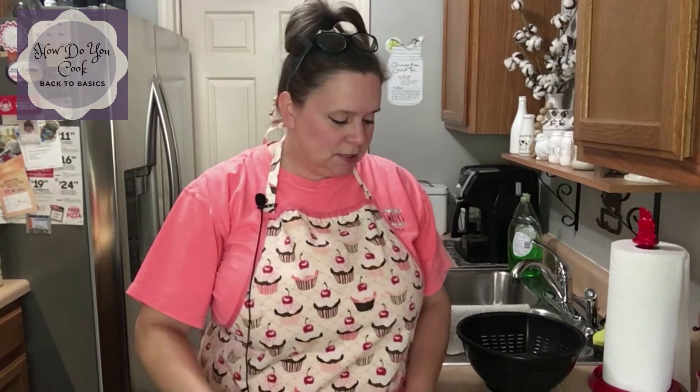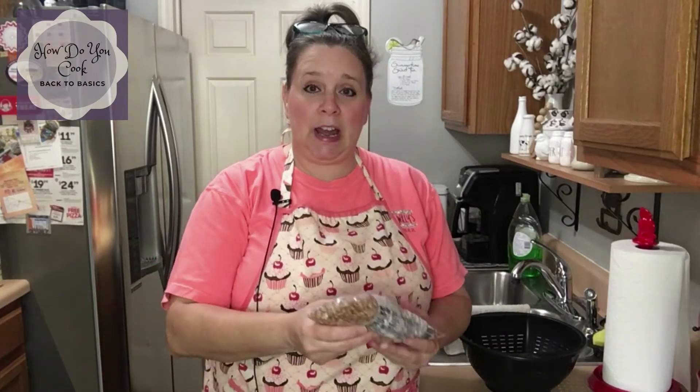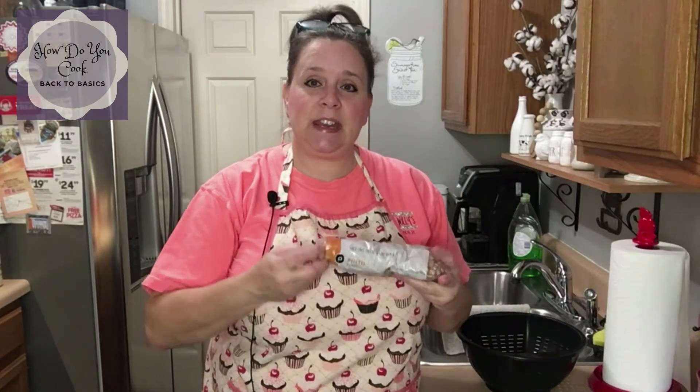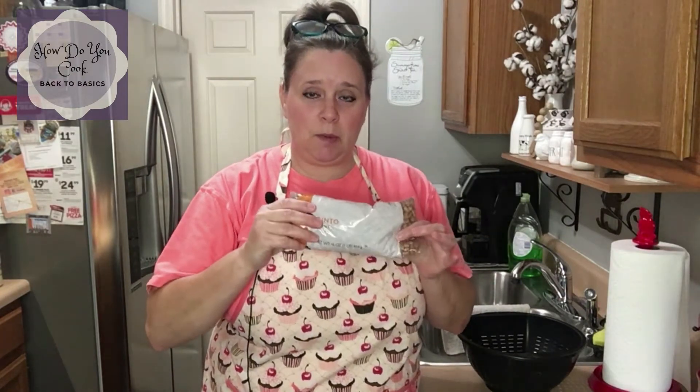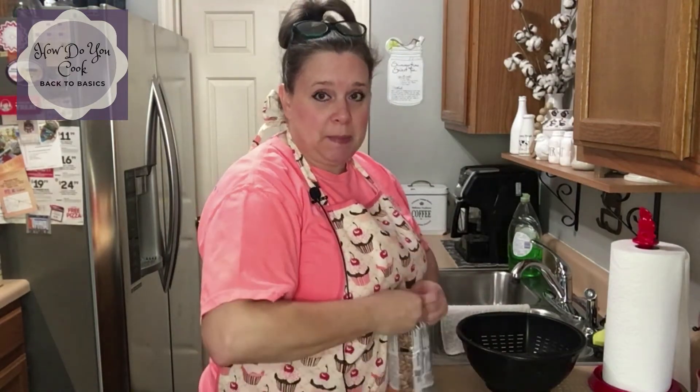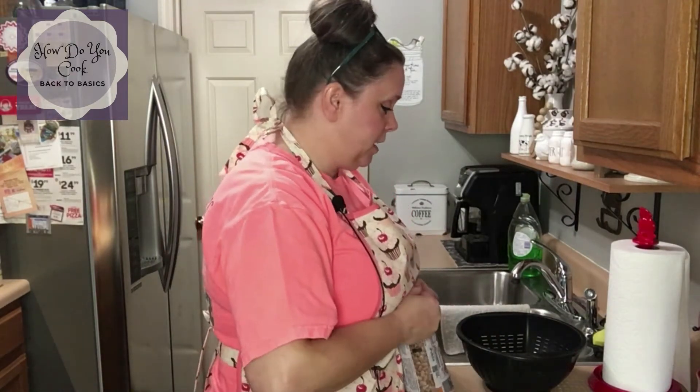Hey y'all, thank you for joining me for another episode of How Do You Cook. So today we're going to be making dried pinto beans. I have a 16-ounce bag of dried pinto beans and what we're going to do is open up this package right here and put it in a colander.